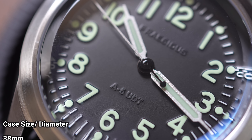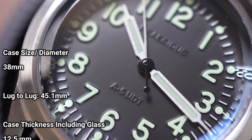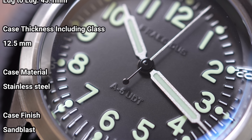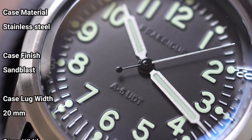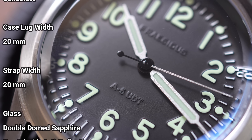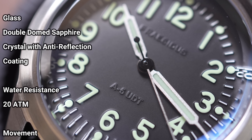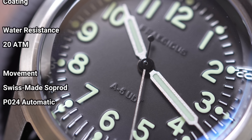This watch has a case diameter of 38 millimeters. The lug-to-lug is 41.5 millimeters. The case thickness is 12.5 millimeters. Stainless steel case with a sandblasted finish. 20 millimeter lug width with a 20 millimeter strap, of course. The glass is double-domed sapphire with anti-reflective coating. This watch is powered by a Swiss-made Soprod P024 automatic movement, and it has a 200 meter water resistance rating. All of this for just under $600, coming in at $595.